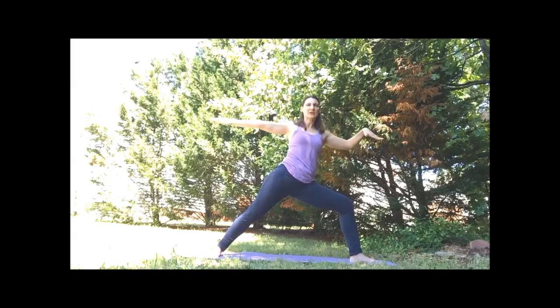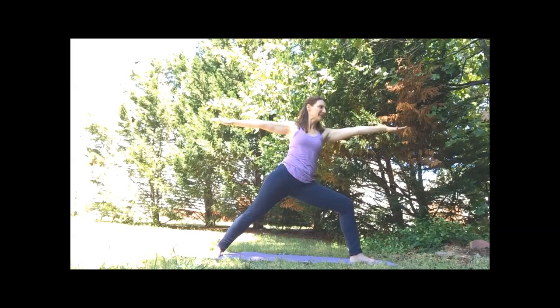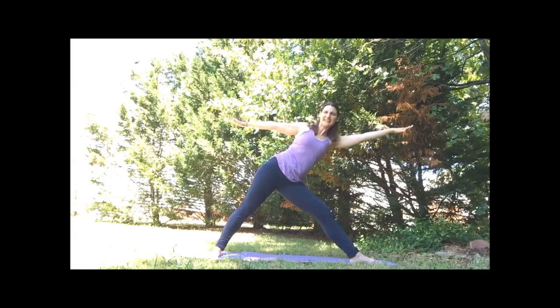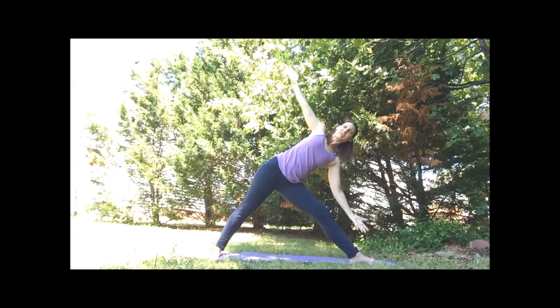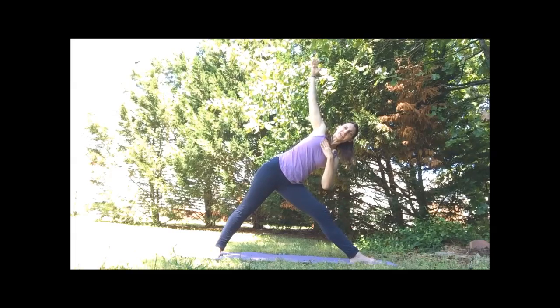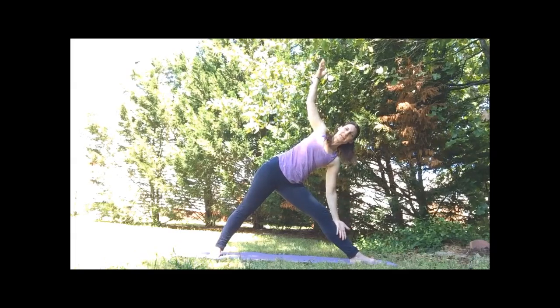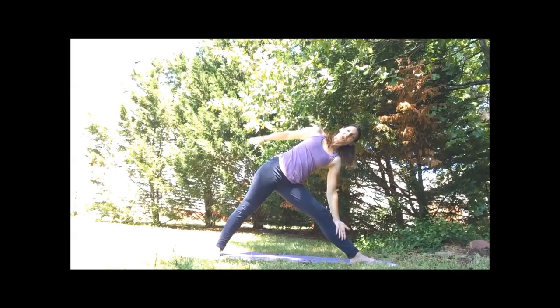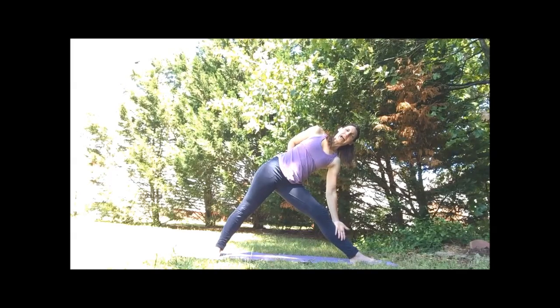On the inhale, find that warrior two again. We're going to straighten the front leg for triangle — lean out and fold at the hip. For our triangle pose, the left hand either comes to the leg or a block. Our heart is still facing forward. Right arm can be in the sky, or you can also tuck the right arm behind you.